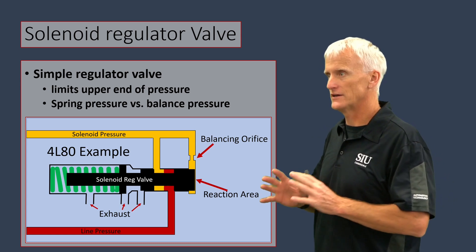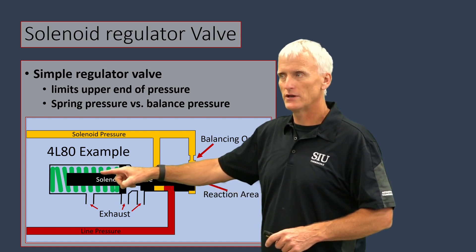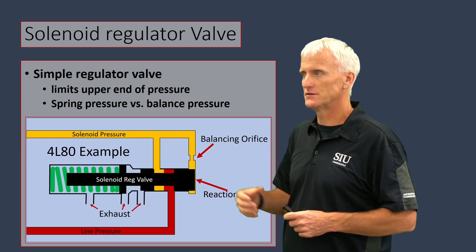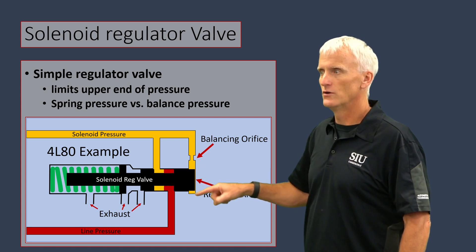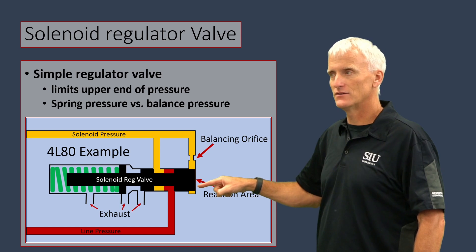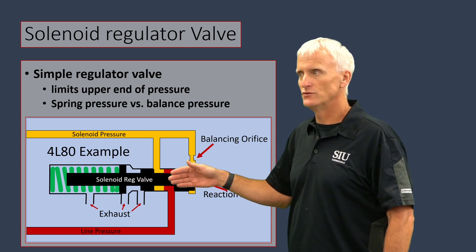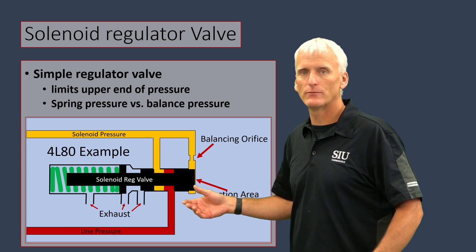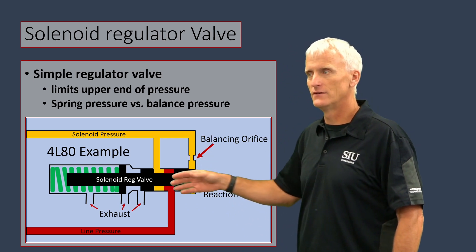So how do these solenoid regulator valves work? They're actually pretty simple. In this 4L80 example, you can see I've got a valve - outlined in black - with a spring in green. Line pressure is fed in - that's red - and it finds its way into this passageway, which I labeled solenoid pressure. On the end of the valve is the balance area, or reaction area. When line pressure finds its way into the solenoid pressure circuit, that same pressure is going to find its way to the back end of this valve, to the reaction land. It's going to move this valve over to the left. Eventually, when this valve moves far enough to the left, this portion is going to end up blocking off the passageway, regulating or limiting the amount of pressure that can find its way into the solenoid pressure regulator circuit. It's all determined by the surface area on the end of the valve and the tension of that spring.